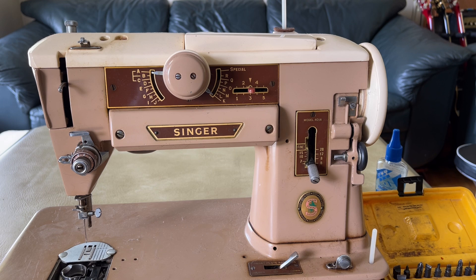Hello again everyone and welcome back to the Vintage Sewing Machine Garage channel. If you are new to this channel, feel free to hit the subscribe button — there is no cost to do so. You can also click the little bell symbol and it will remind you when I post a new video.